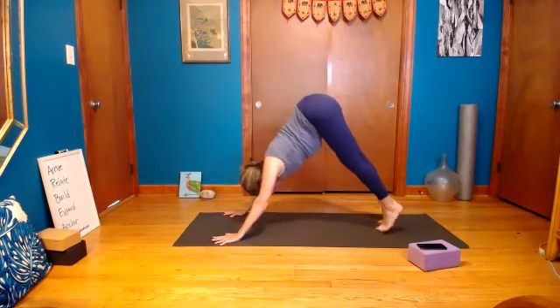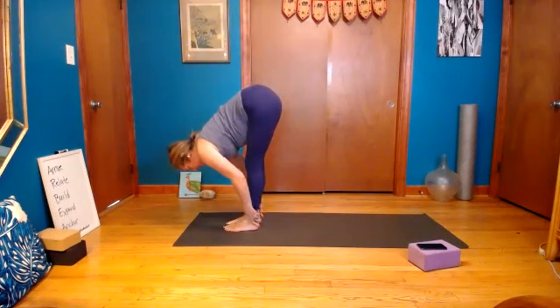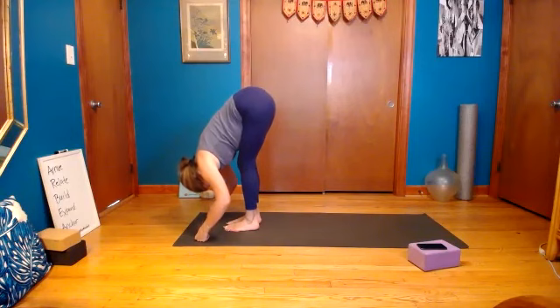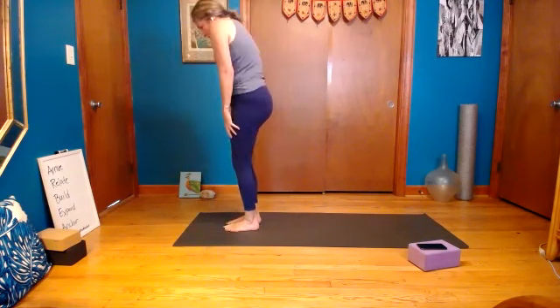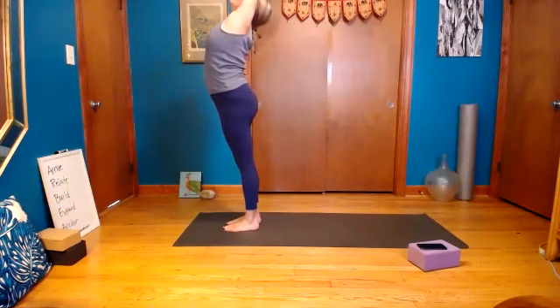Walk forward to the top of your mat. Take a breath, halfway lift — hands to shins or higher, shoulders back — then exhale, fold down and dangle over the legs. Soften the knees and come all the way up to stand. Let the arms reach up overhead, look up, then push your hips forward a little bit and squeeze the muscles of your legs — really using the whole length of legs to support the back bend.